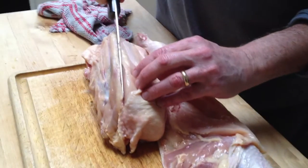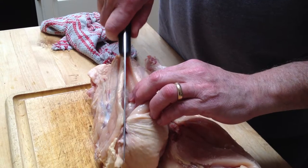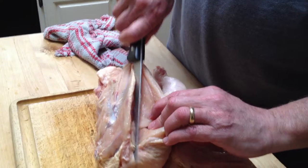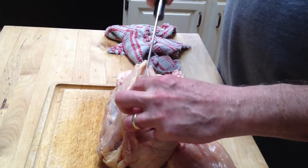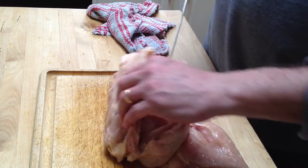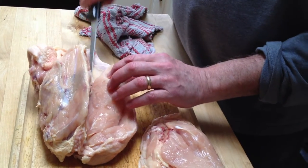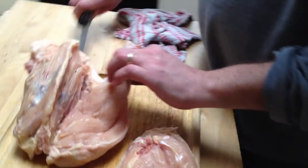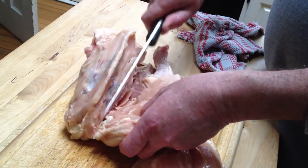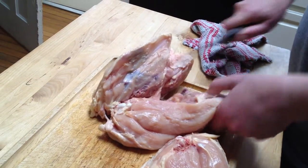Find that breastbone right down the middle, and you cut, pulling the breast meat away from the bone until you get to that point again. Where you've got the sockets, you cut the cartilage right through, pop this one out, and then cut it there.